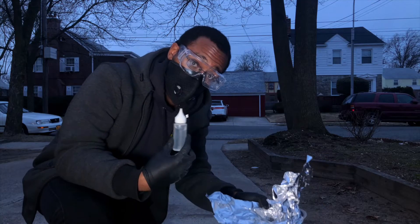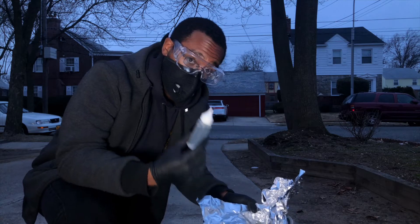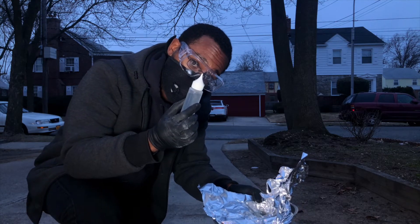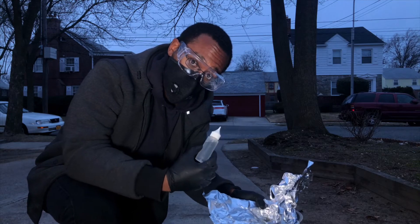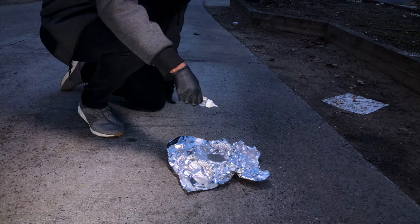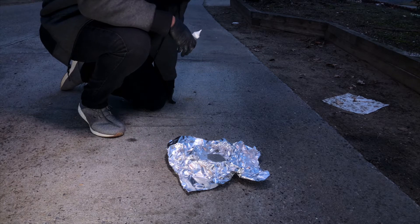For safety concerns, as you can see I'm wearing a protective mask in addition to safety glasses. We're outside, so now I'm going to try to drop some of this water in here and see exactly what happens.